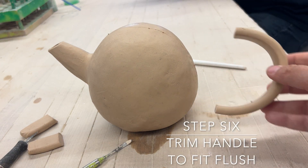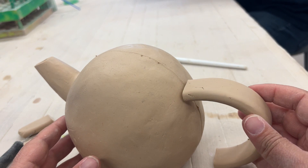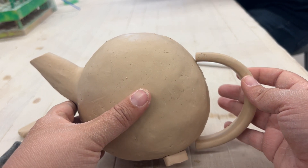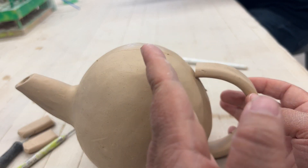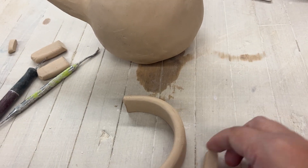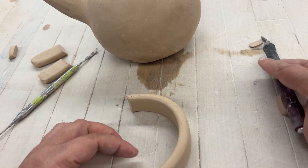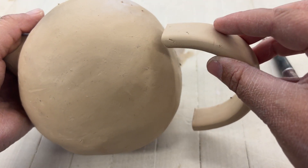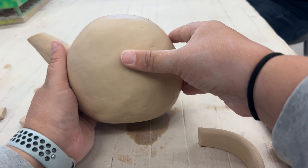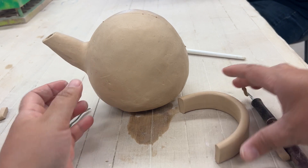Once you have it at the right size, you need to trim the handle to fit flush. When you put it next to the body of the teapot you'll notice there'll be a gap on top. We need to cut it at an angle so it fits flush — right up against it — so that gap doesn't exist. I'm taking an exacto knife and cutting that angle, and now when I put it up next to it, the gap disappears. Do that on both the top and bottom to make sure it fits flush.